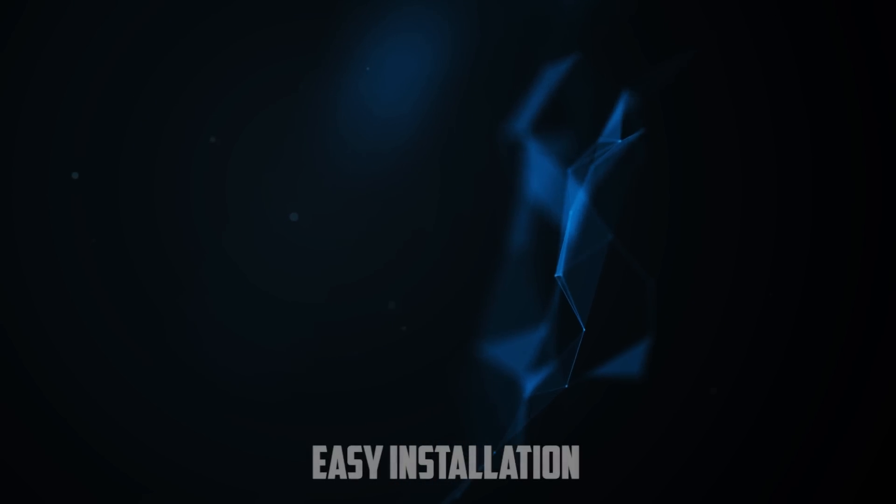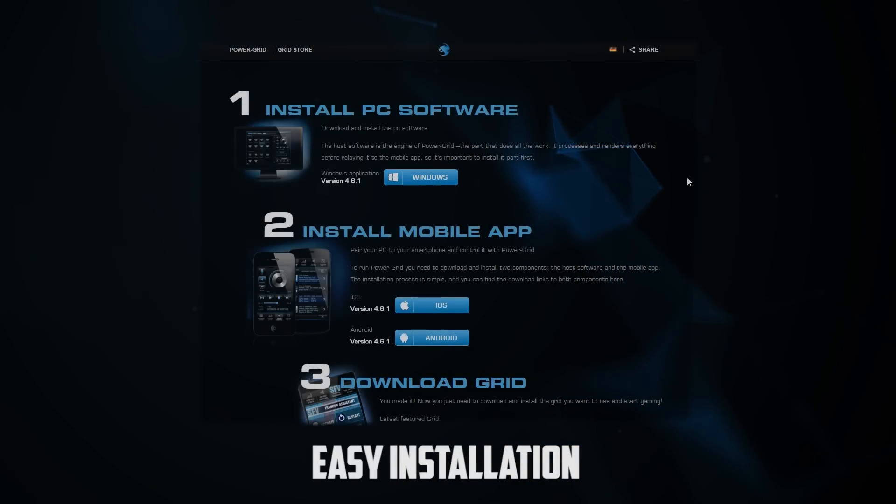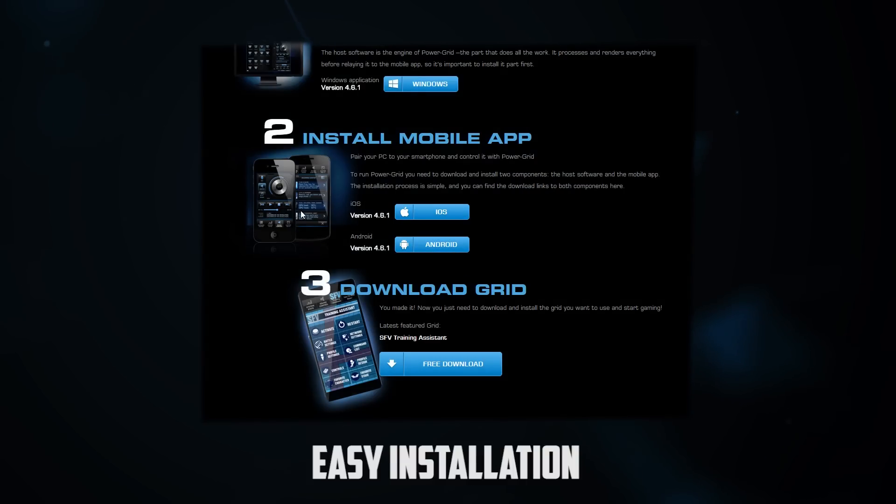If you want to install the software it's very easy — just go to the website, install it, install the host software on the PC, then install the Power Grid which you can find right here (it's the feature grid at the moment), and you can also install the GeForce grid.